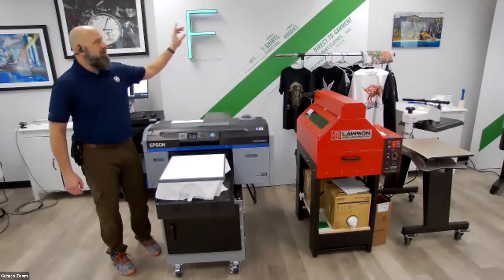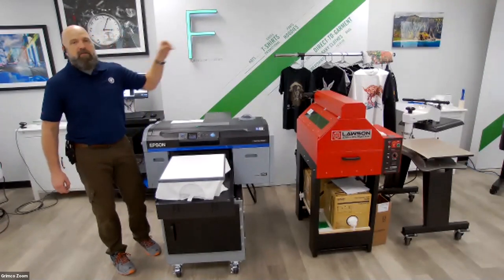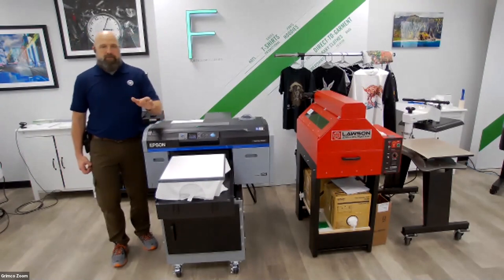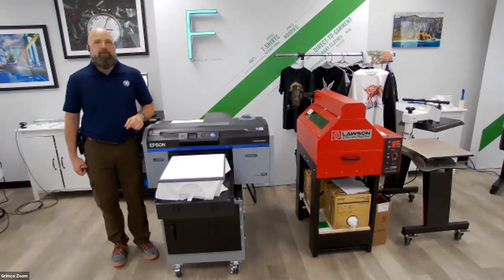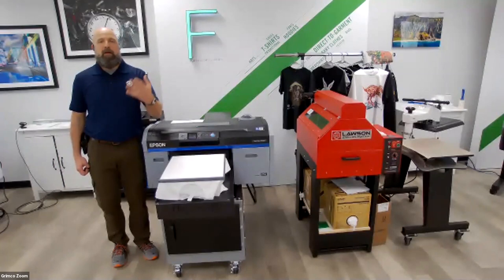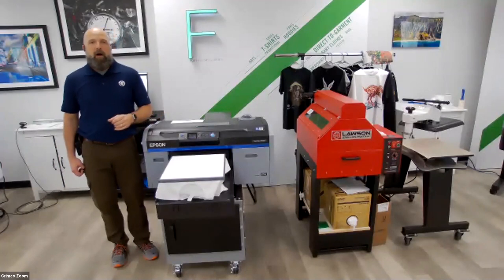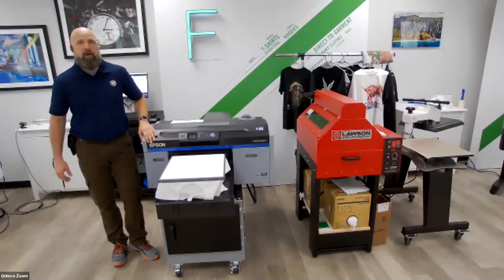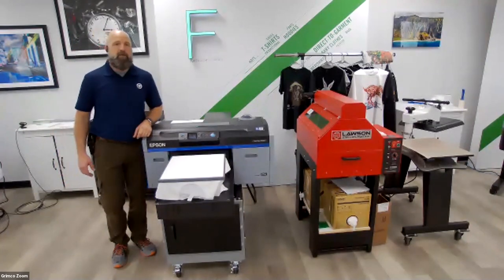The real interesting thing with this facility — on the other side of this wall behind me is a 100,000-square-foot distribution warehouse, stacked floor-to-ceiling with all the essential needs: digital media, substrates, inks, tools, sign blanks — it's all out in the warehouse here in the suburbs of Chicago. So let's go ahead and jump into the F2100. Like Allison said, it's a direct-to-garment printer.